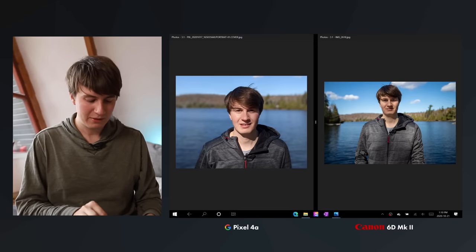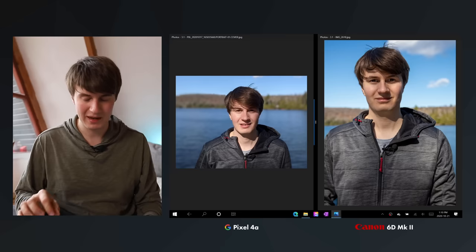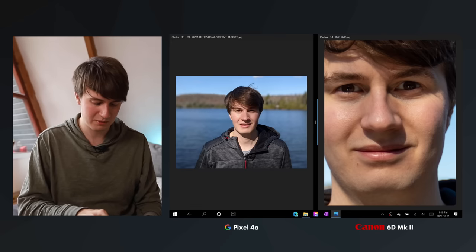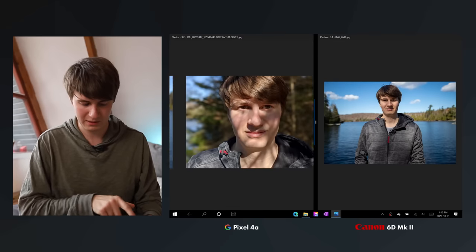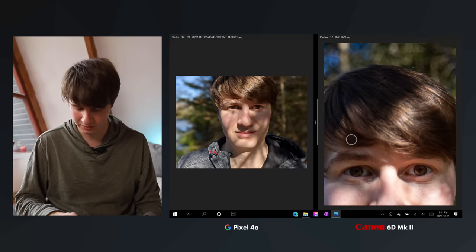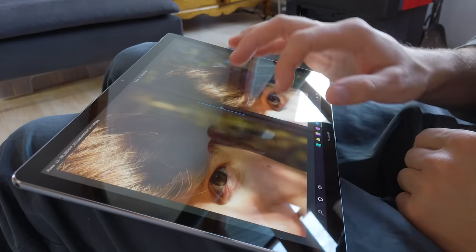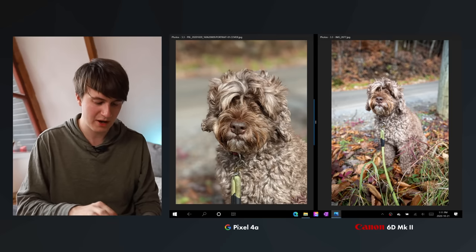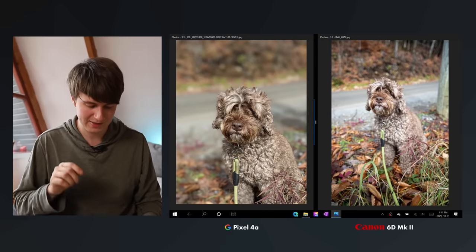Looking at the first portrait, zooming in we can see that individual hairs are perfectly detailed on both pictures — but this is a pretty easy background so that's expected. One thing to notice is that the DSLR's focus is on my nose and my eyes are already starting to blur, showing how shallow the depth of field is, where on the phone everything is sharp. In the second portrait — a harder shot — the DSLR gets my hairs perfectly in detail because of its optics, but the AI on the phone is having a hard time determining what is my hair and what is the background because it's a messier scene. On the shot of my dog, similarly, since the background is roughly the same color as the dog's fur, the AI is struggling to separate them.